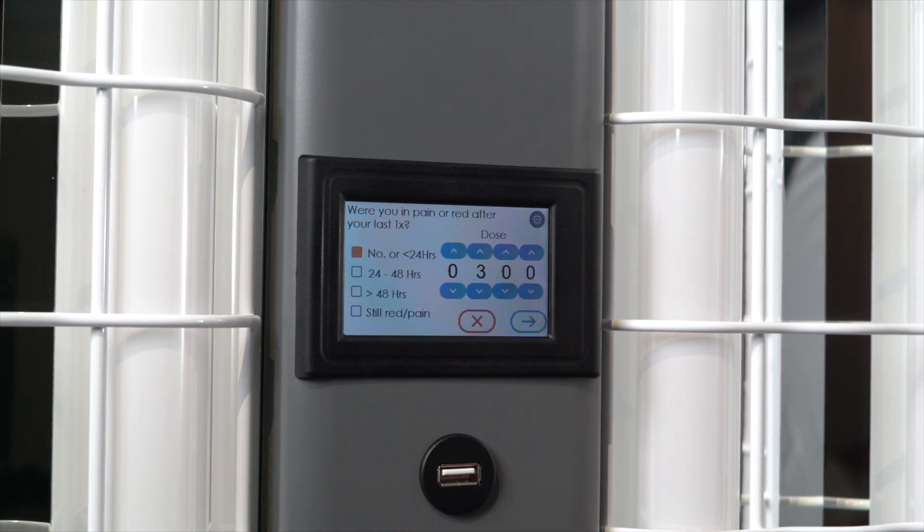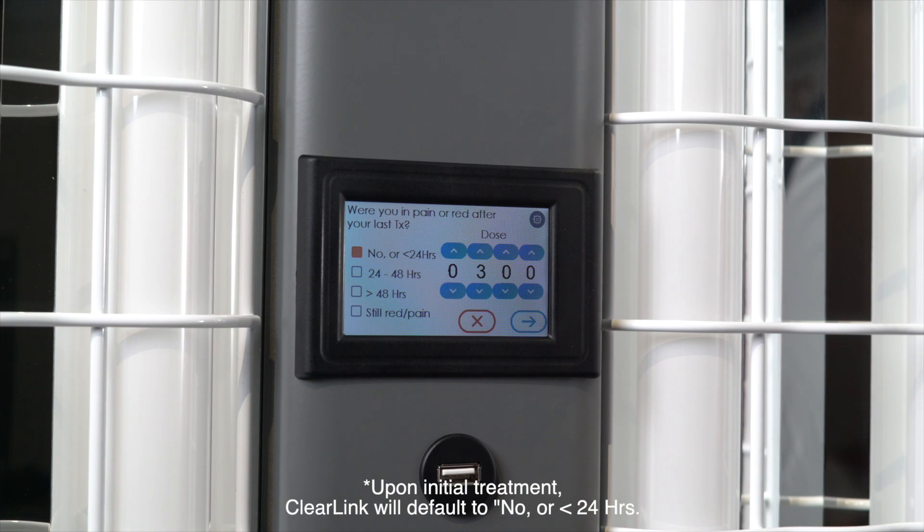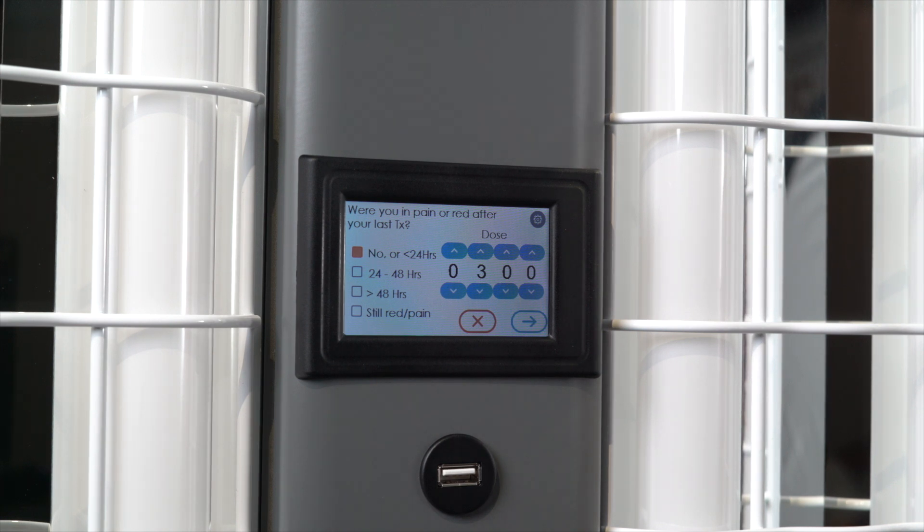The initial dose will automatically appear. After that, every time you use the device, you will be asked: "Were you in pain or red after your last treatment?" To answer, you must choose from one of four options, ranging from "No, not at all" to "I am still red."